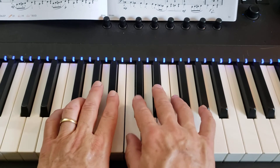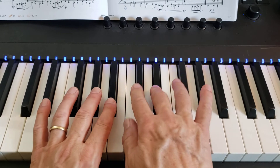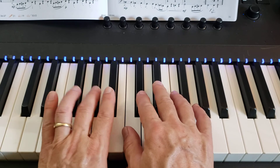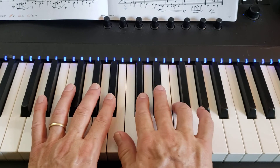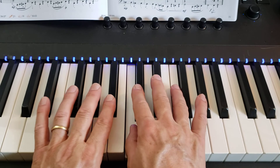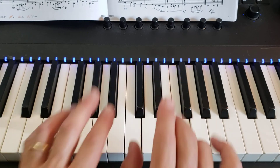One, two, three and four and one. 1, 2, 3, 4. 1 and 2 and 3 and 4, 1 and 2 and 3 and 4, 1 and 2 and 3 and 4. 1, 2, 3, 4.